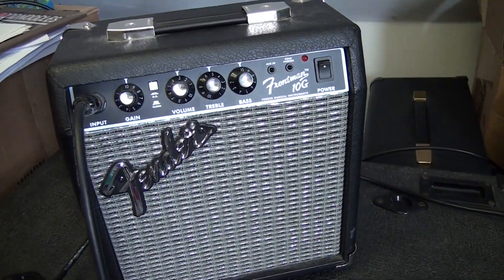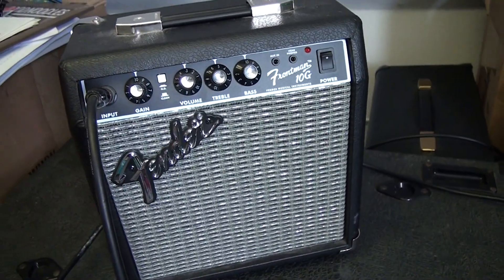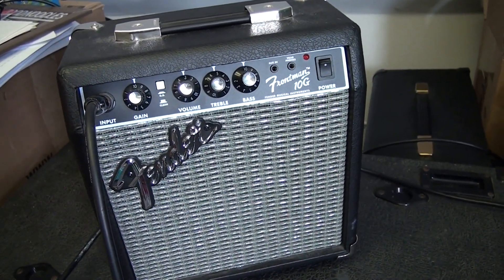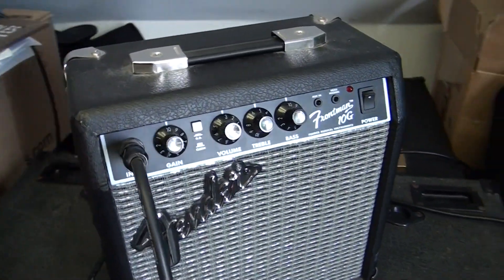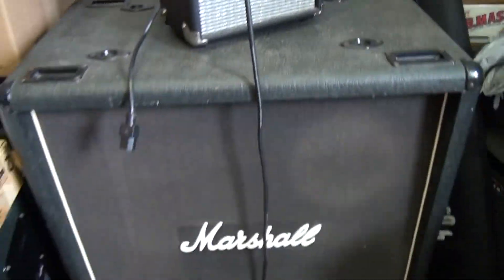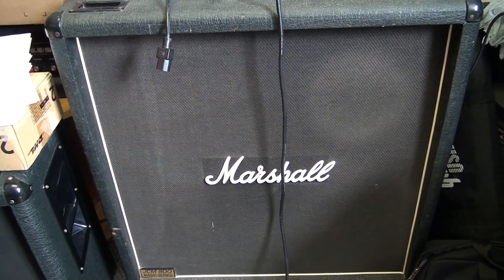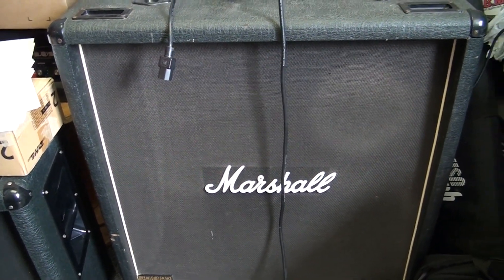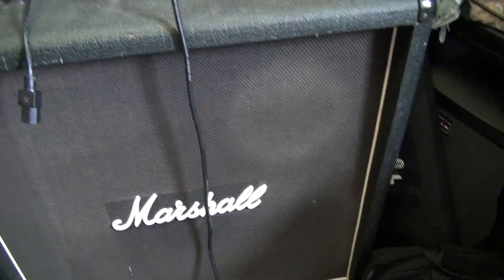I was wondering what it would be like to run a tiny Frontman 10G Fender little mini practice amp into a Marshall cabinet — and not only a Marshall cabinet, a bass cab with two 15-inch drivers. They're set like diagonal.